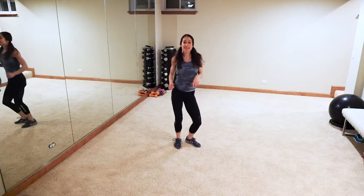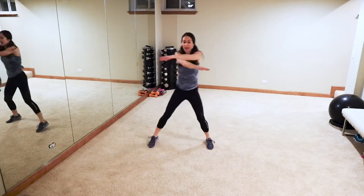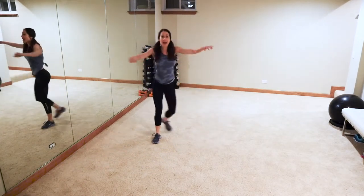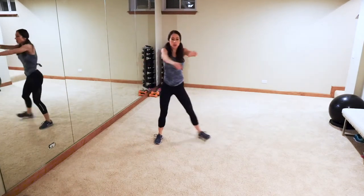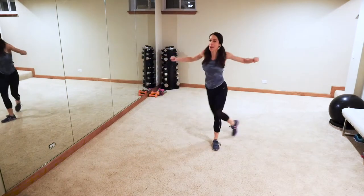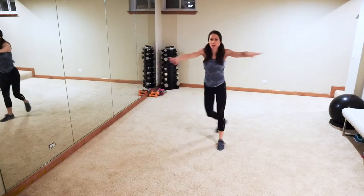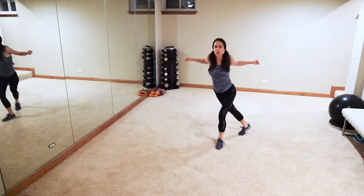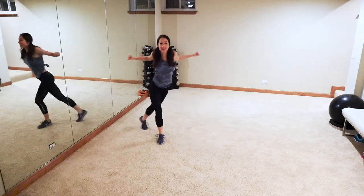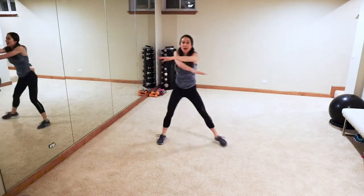Alright guys, deep breaths — we're gonna turn this into a side step back pull, so side, pull it back. We're gonna warm up that chest and that back. It's dark outside — trying to get this in before my monkeys get up, as I'm sure a lot of you are too. I've got an eight-year-old boy, five-year-old boy, and my precious little three-year-old munchkin — crazy house!